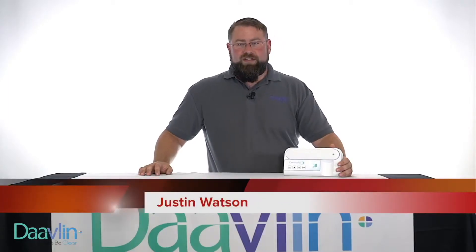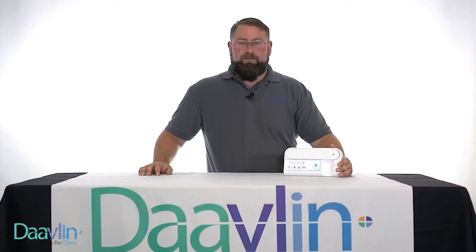Hello, I'm Justin Watson with the Davlin Technical Service Team. In this demonstration, I will show you how to properly enter the security code in your Davlin Dermapallion.